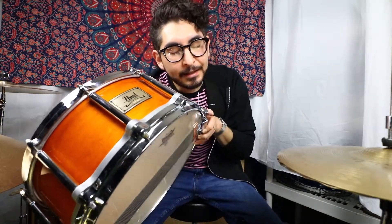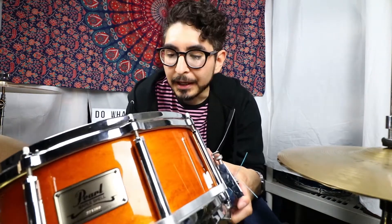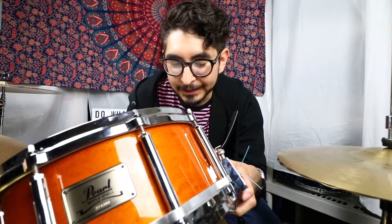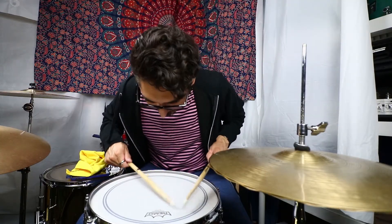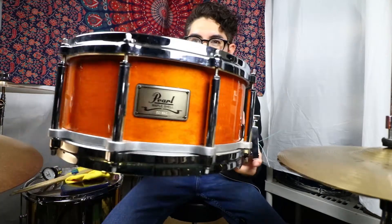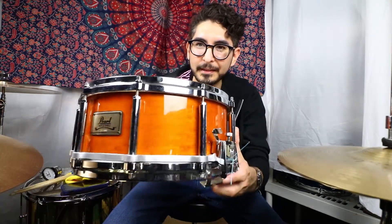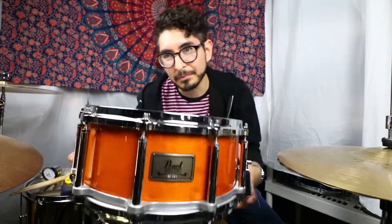All right guys, so that's basically going to do it for the Pearl Free Floater. Things to say about this drum: it is super, super sensitive. I mean, as soon as a stick even touches it, it just immediately wants to buzz roll. So if you're into buzz rolls and intricate ghost notes and stuff like that, this drum would be right up your alley. I think that's due to the build of it — it's a super thin maple shell and, hence the 'free floater' name, it has no hardware attached to it.